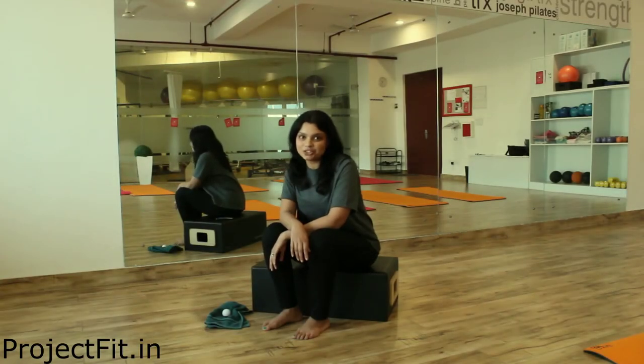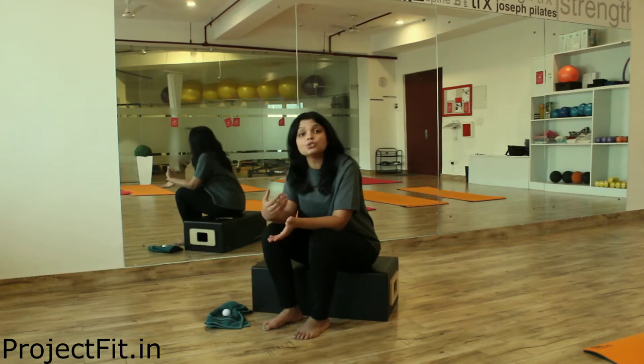Hi guys, welcome to Project Fit. My name is Hina and today we are going to discuss how to do a myofascial release and also some of the ways how to strengthen your foot. So let's get started.